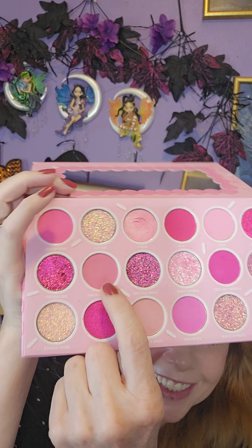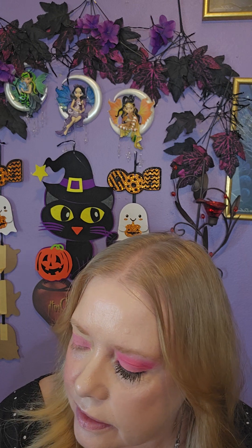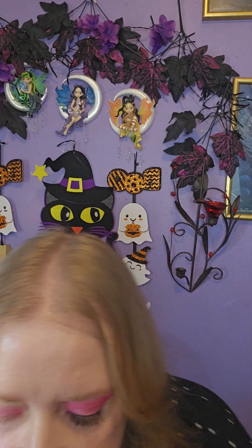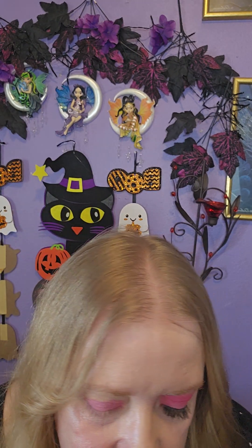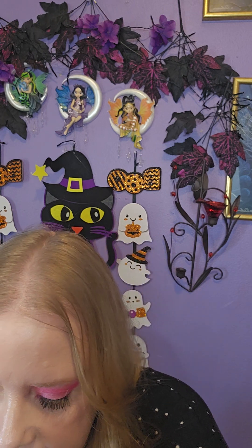Did I even show you what I was using? I don't think I did. I'm using Buttercream, and now I'm going in with Sprinkles. The only problem is trying to find the brushes — it's hard enough when it is clean.